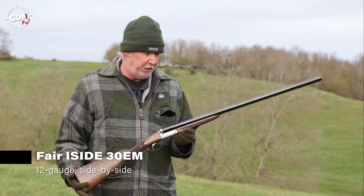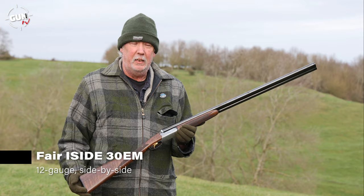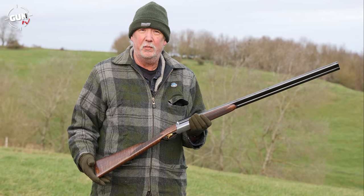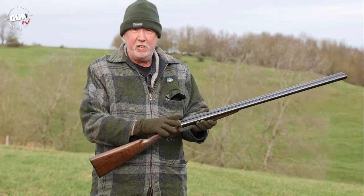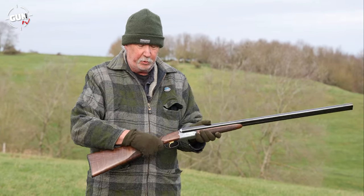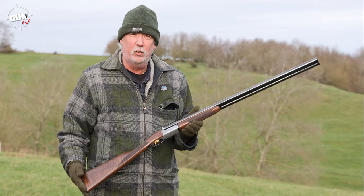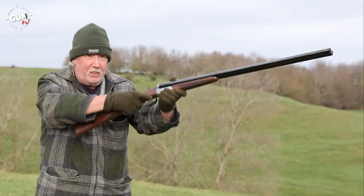We're here on Gunmark TV today. We've got a really nice cracking new side-by-side from FAIR, distributed by the boys at Artemis UK, and they very kindly lent me this 12-gauge side-by-side version. You can get them from 410 to 12-gauge, which is very nice. I quite fancy one in 410, to be honest with you. It's a very nice, classic side-by-side ejector model. You can get non-ejector models if you want. Auto safety, lovely bit of walnut, and it's all made in Italy — good quality, very lightweight, and absolutely fantastic handling.